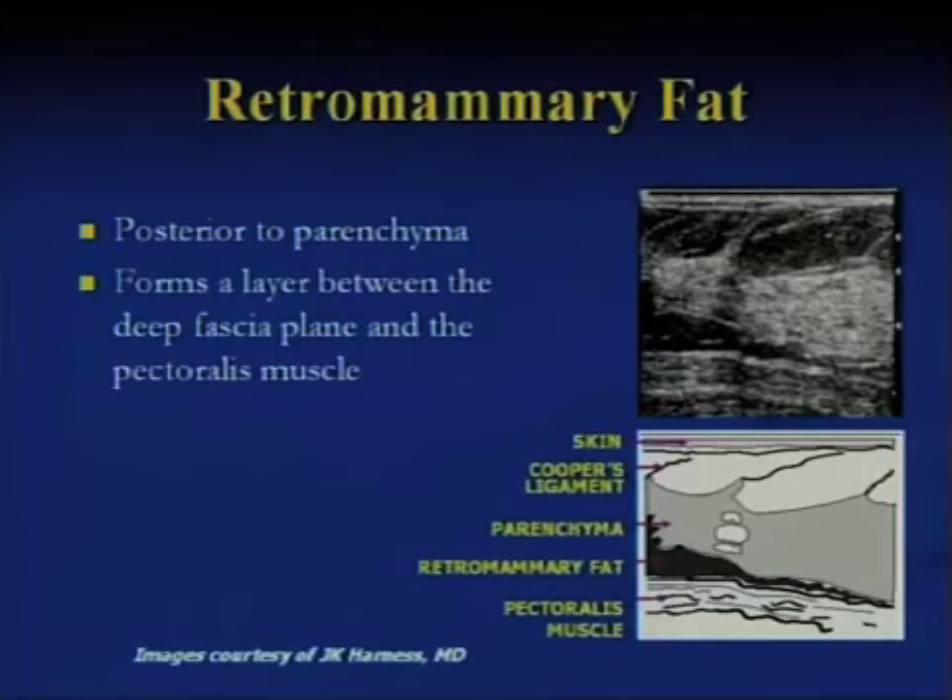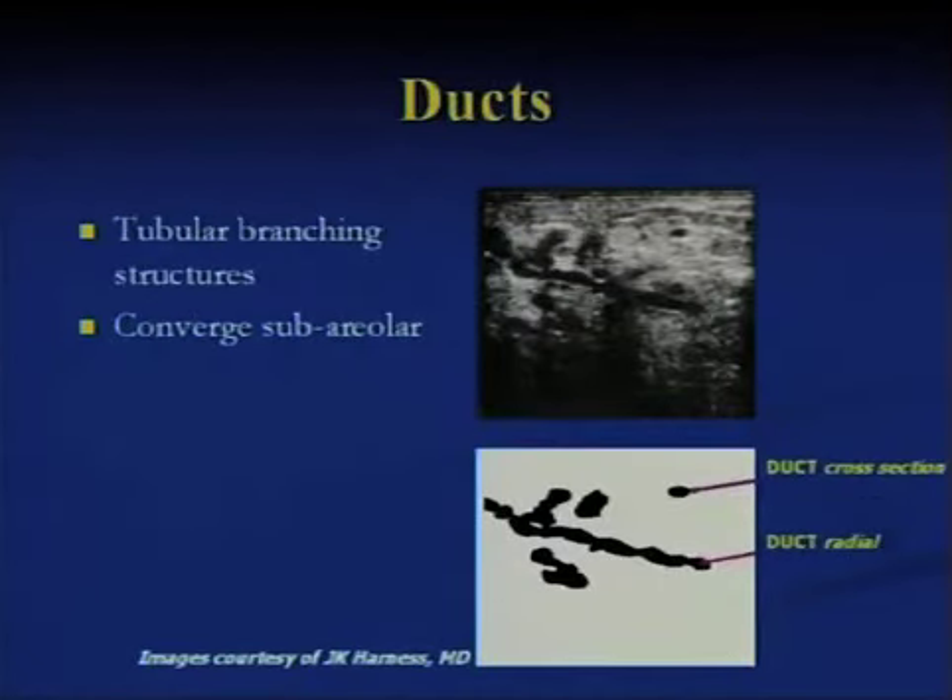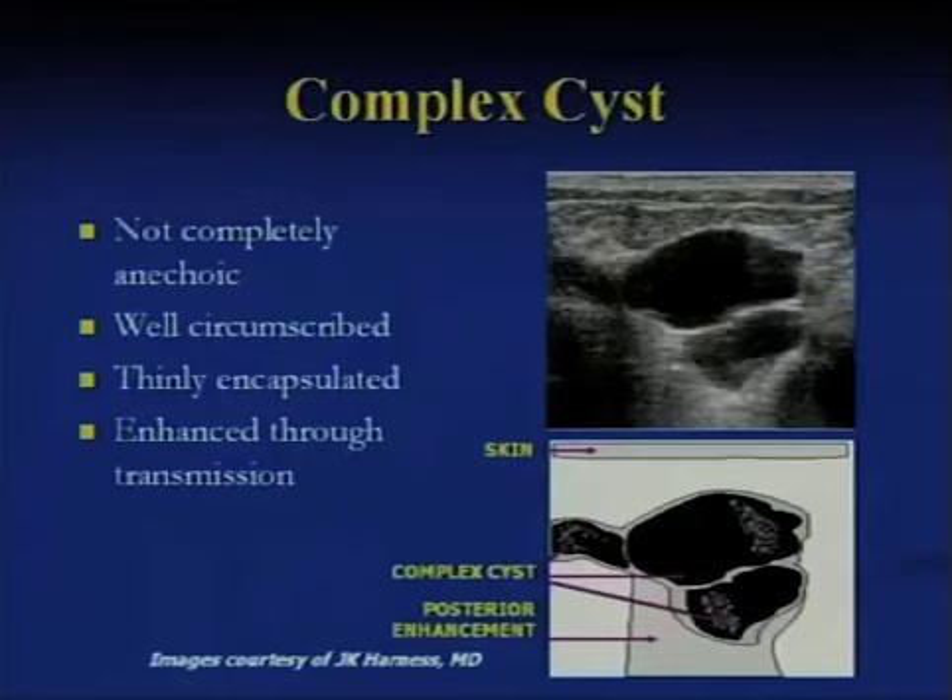Down to the pectoralis muscle — a full view of the breast with the glandular tissue, retromammary fat, etc. These are the kinds of things that we teach in a course. Then here's an image as a radial scan of the ductal system, so that if you did have a lesion within the ductal system, you may be able to see it or not.